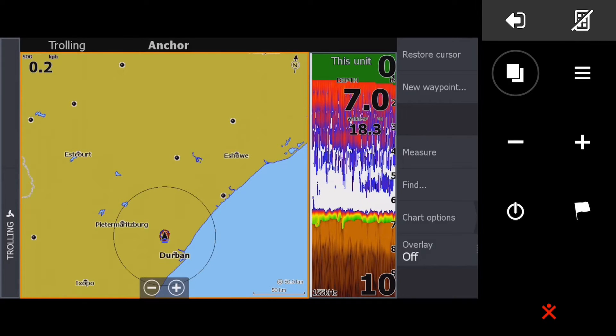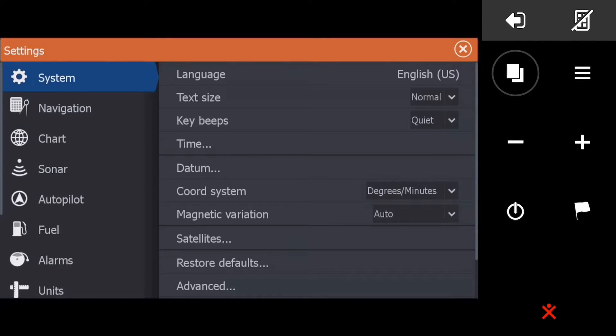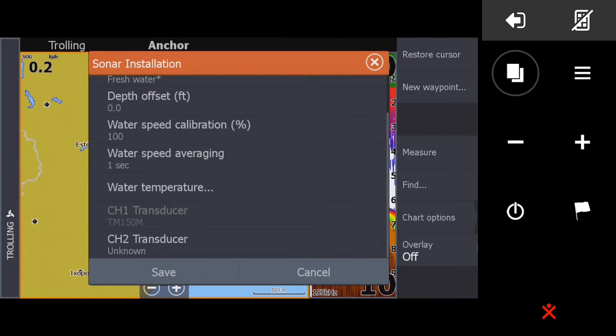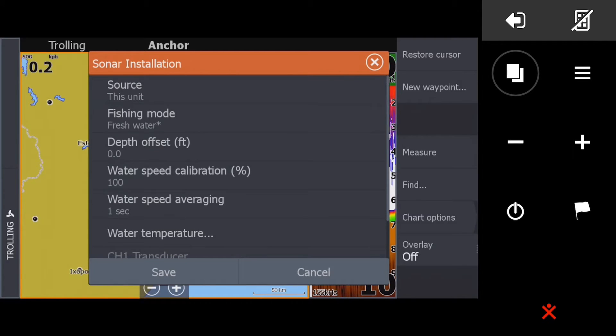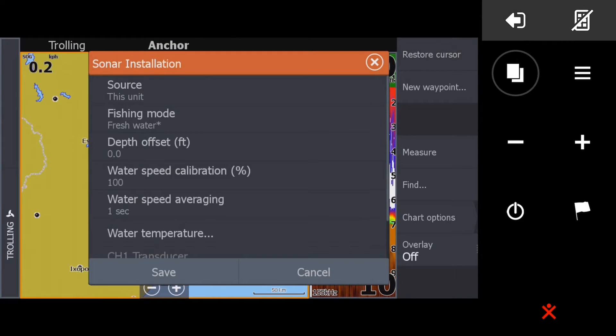Hit the Pages button, go to Settings, then Sonar, and under Installation make sure you've got the right transducer — in this case there's a TM150. The dam level is down at the moment; we're on Inanda Dam and the water level is down just shy of 21 feet. You can determine this with a number of apps, or if you've got Fish Tech charts they're always calculated at 100 percent level — just subtract your actual depth from your chart depth to find the offset.